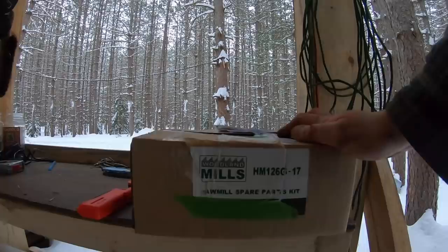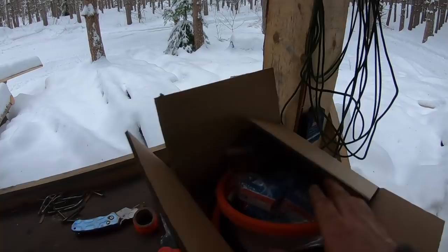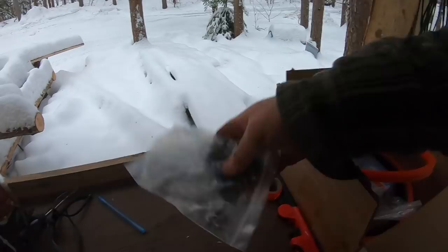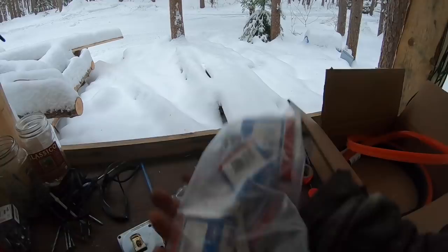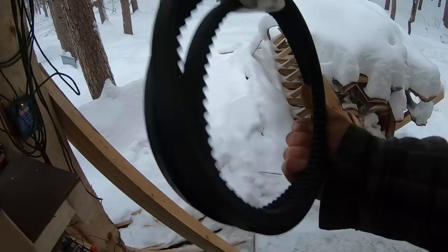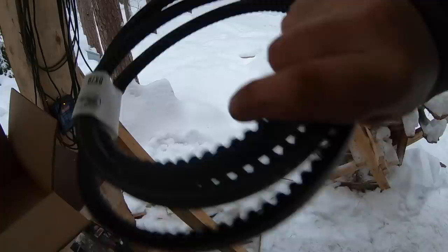Here's the spare parts kit. When you open it up, here's exactly what you get: blade guide pieces, some hardware, and the bearings — packaged up in different sizes. You also get the two main belts — one for the idler wheel and this drive belt, which is a beautiful replacement for the one I took off. It's a BX79 tri-power belt. Let's get those installed.